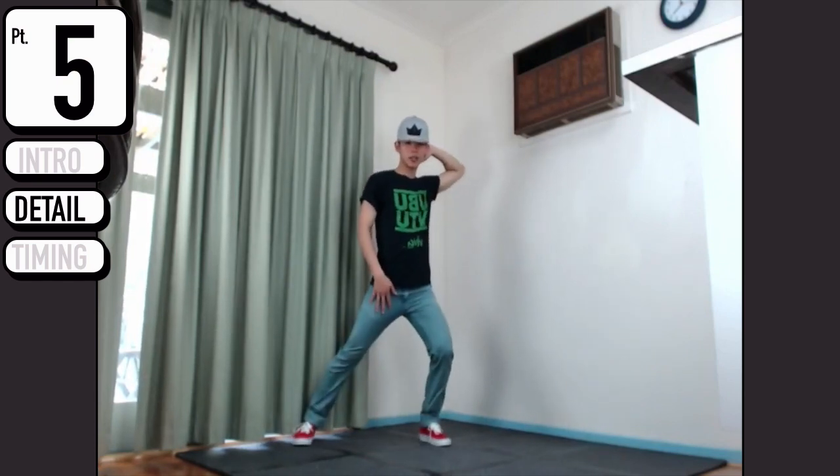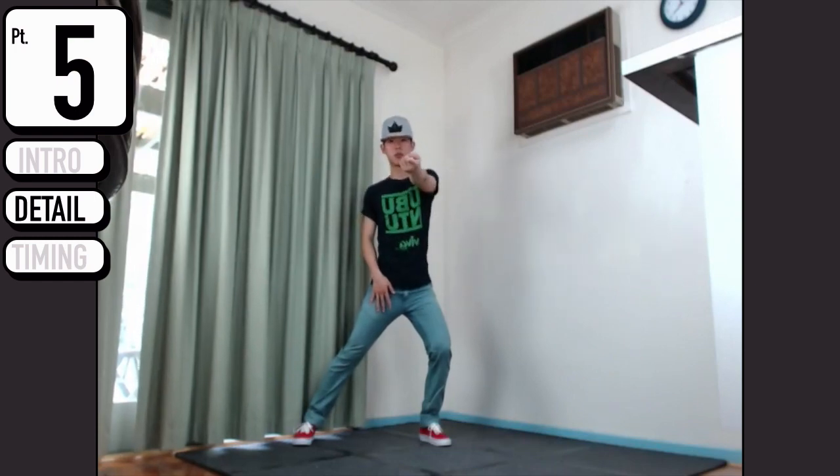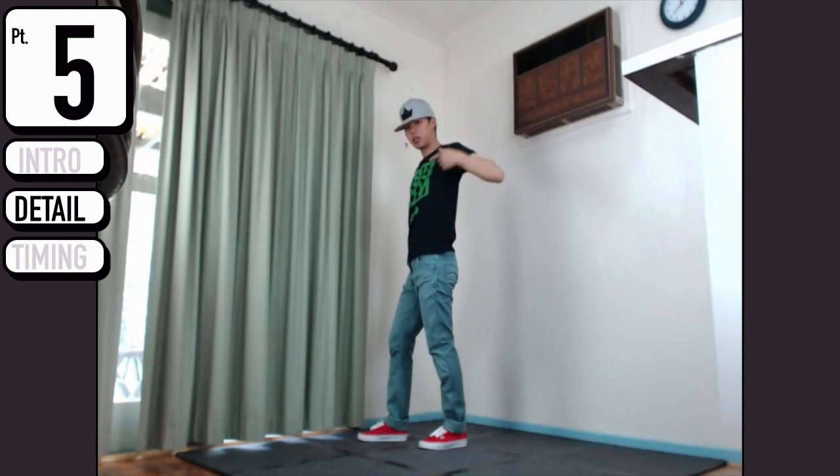At the same time, your hands are just going to come down, point forward. You want to make sure it's coming from the back - coming from down and reach.